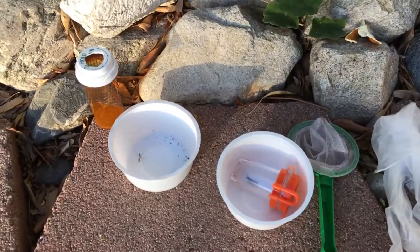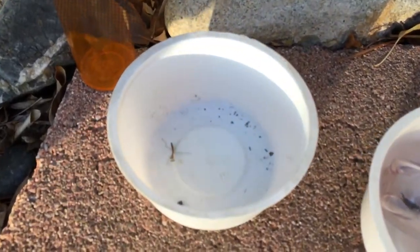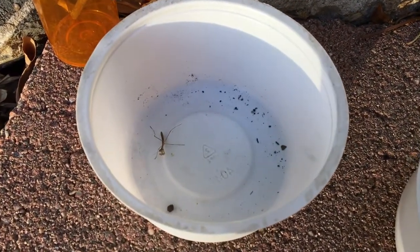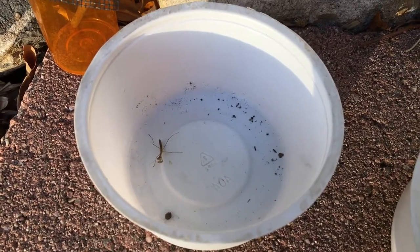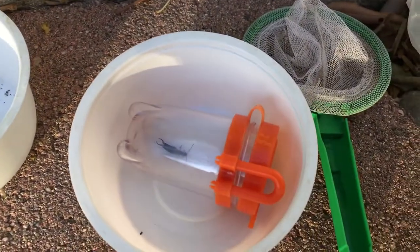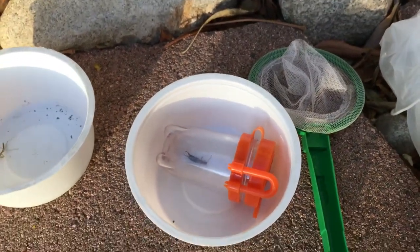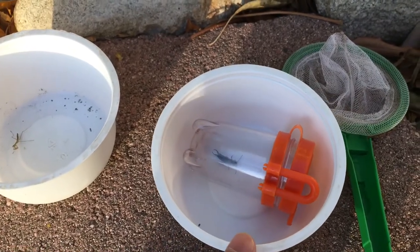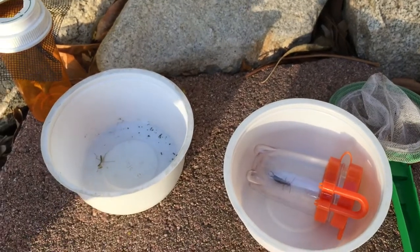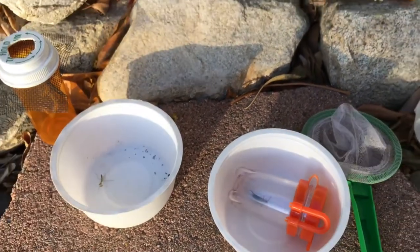Next are containers for holding food. Here's a mantis nymph I fed a little while ago — he's just sitting there eating. In this other container I have an earwig that I found under a rock, which is the perfect size to feed an adult mantis. You want to give your mantis prey that's an appropriate size.